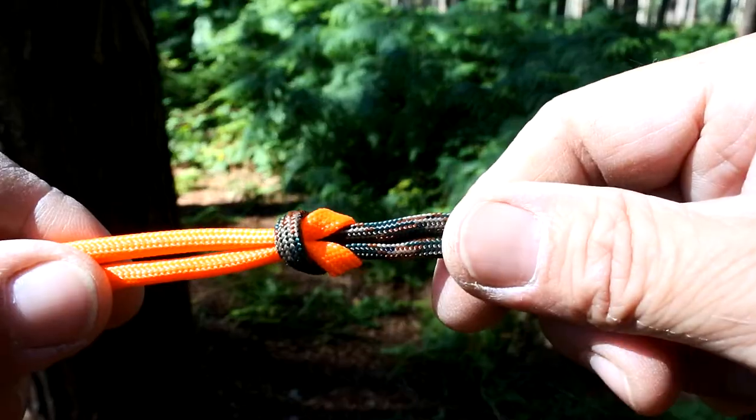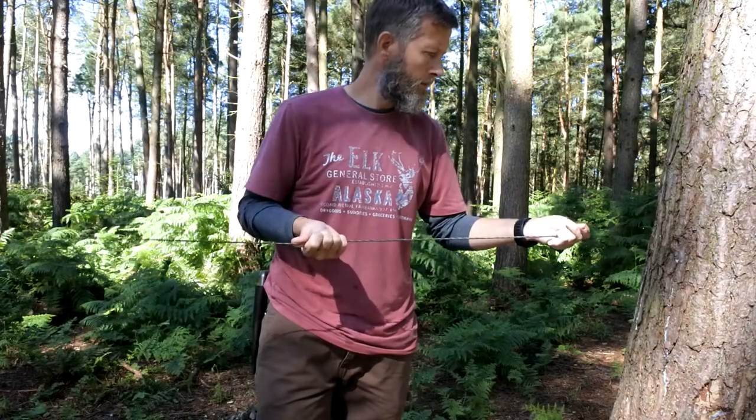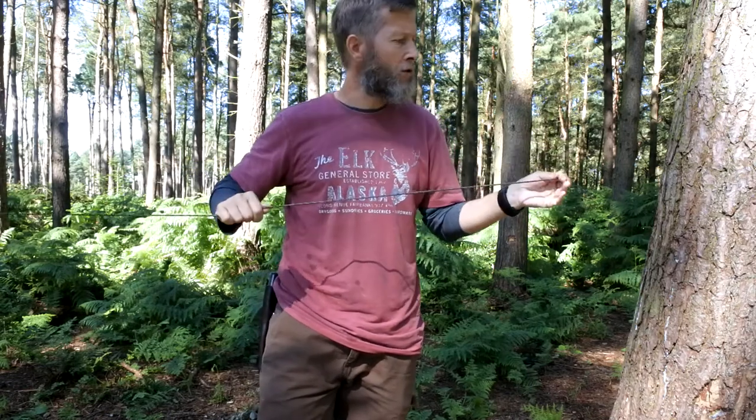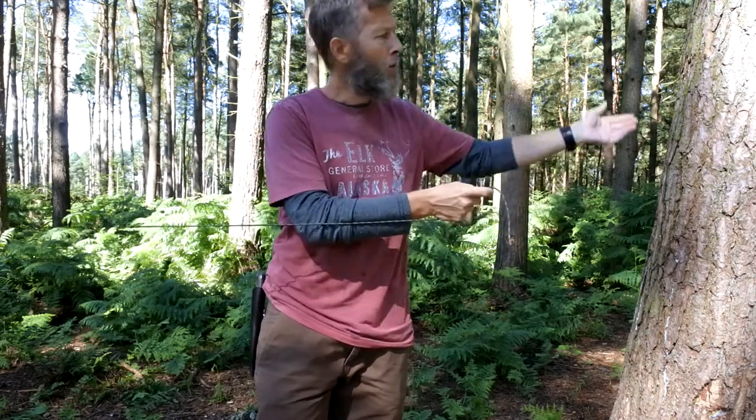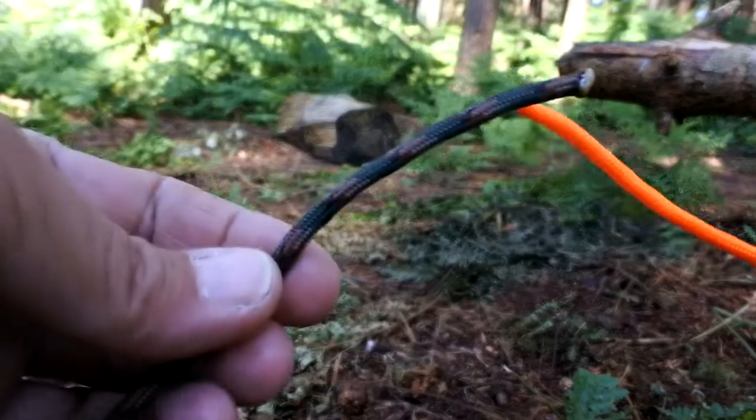The first knot I'd like to talk about is one that the majority of us were taught in primary school, often referred to as the reef knot or the square knot. It's a knot used for attaching two pieces of string. I'm sure we've all found ourselves in a situation where you've found a stunning location to make camp and the single length of paracord you brought out for the ridge line just isn't long enough to reach the tree. An easy solution is just to extend the ridge line by adding another piece of paracord — and the knot I'd use for that is the reef knot.